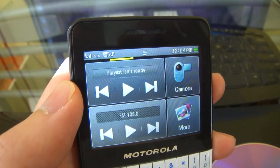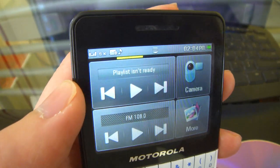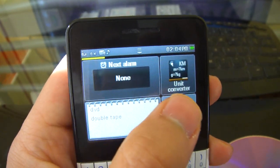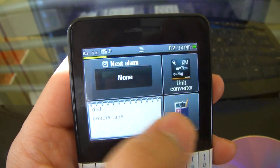Here's the MP3 player — very basic. It also comes with an FM player, an alarm clock, a memo app, a basic unit converter, and a calculator.